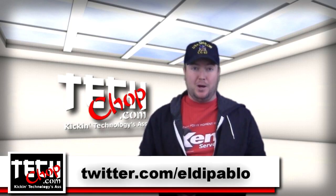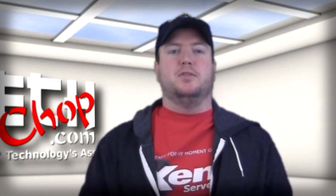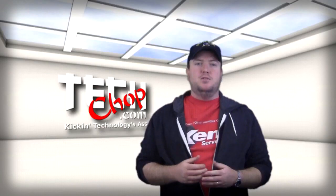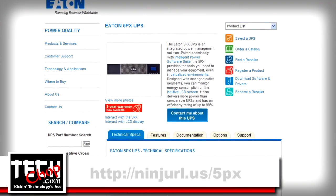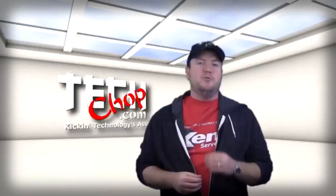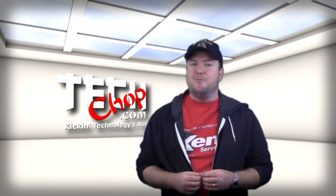Twitter.com/EldoPablo. Yes, this episode is a little earlier than expected, but that's because I couldn't wait to tell you about this new toy I was given to review from the folks at Eaton. This toy is an Eaton 5PX 1500 UPS unit, which retails for $839. But since I'm reviewing it, they hooked brother up for free.